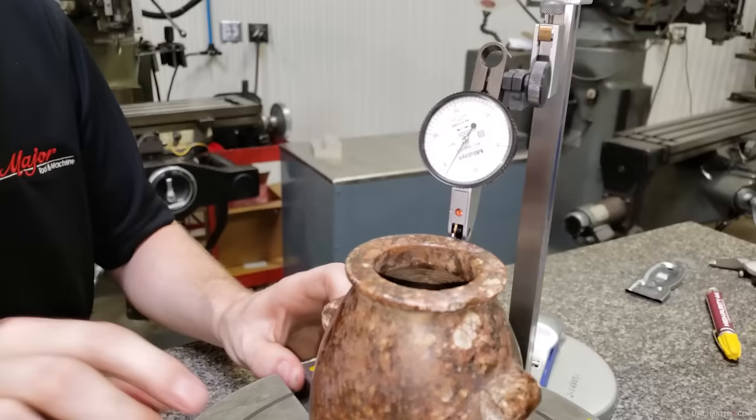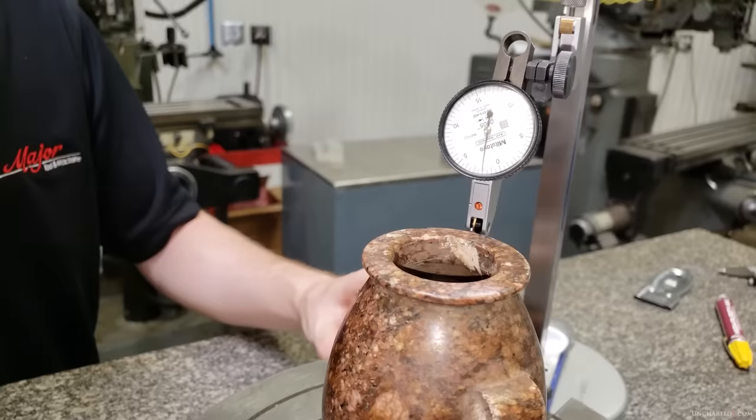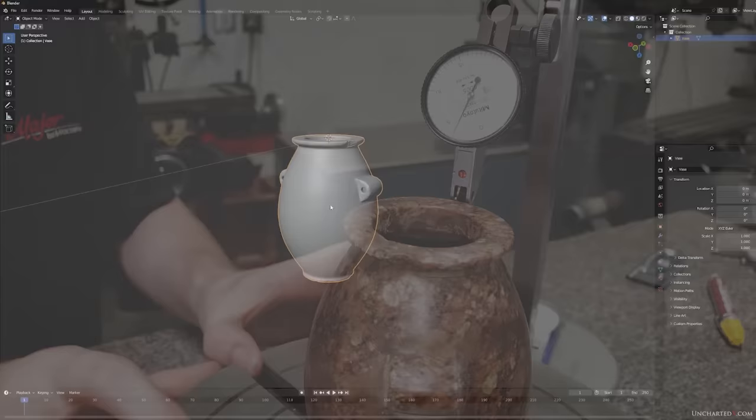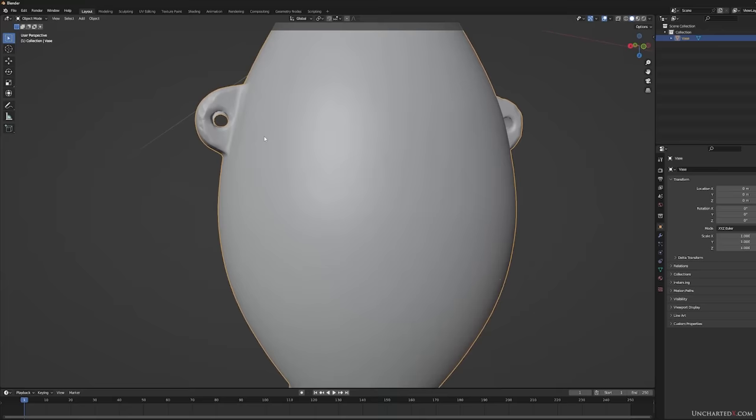If you did reach out, please bear with me as I haven't been able to respond to everyone, but I've definitely read everything and I will be collating and responding to those offers, particularly after this video. I'm happy to say that I can now address one of the most common requests — for the full STL or STEP file of the vase scan. If you go to the post for this video on my website, unchartedx.com, you can download the full scan for the vase.